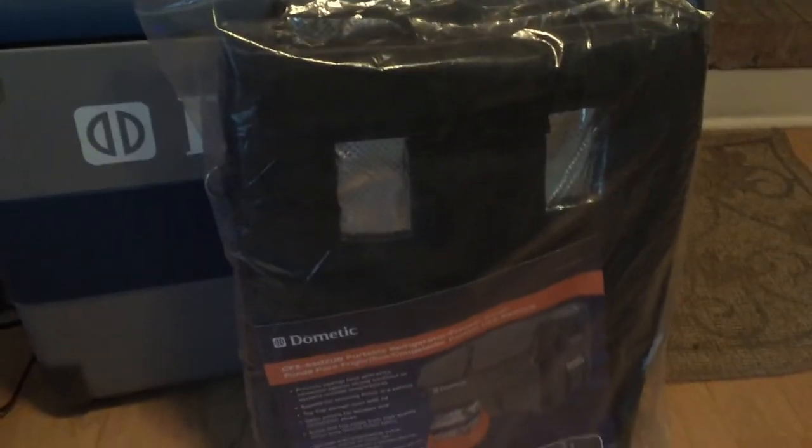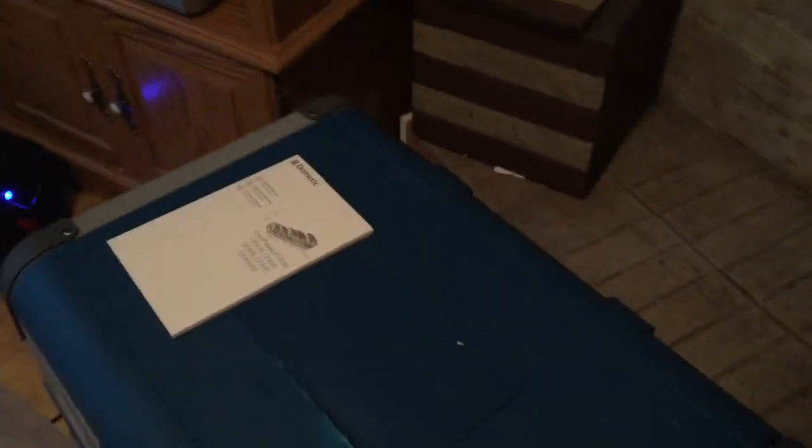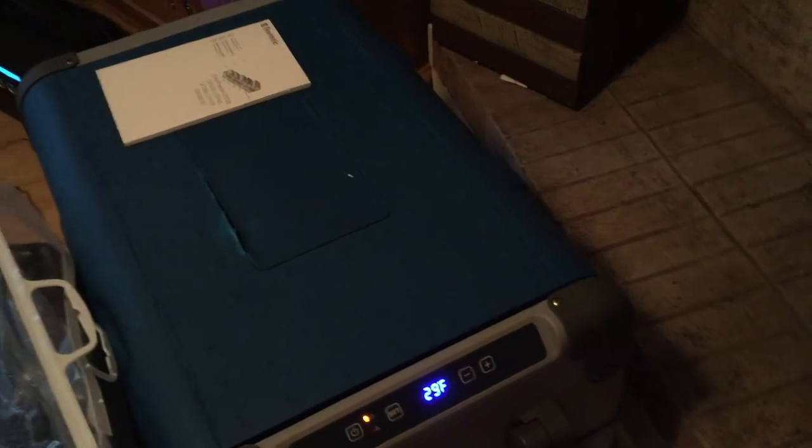I haven't put the cover on yet because I'm probably going to return this unit due to the damage on top. It's not all the way through, so even though it's damaged it's still maintaining temperature because the insulation is still intact. Alright, this video is getting too long — have a good day!